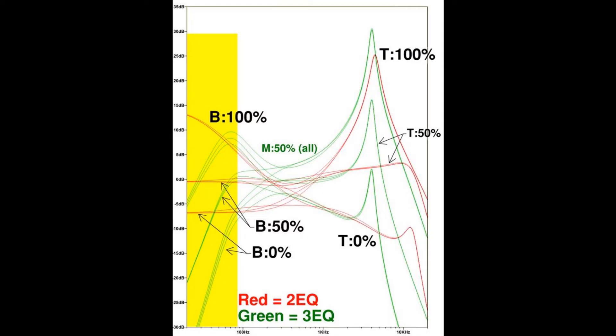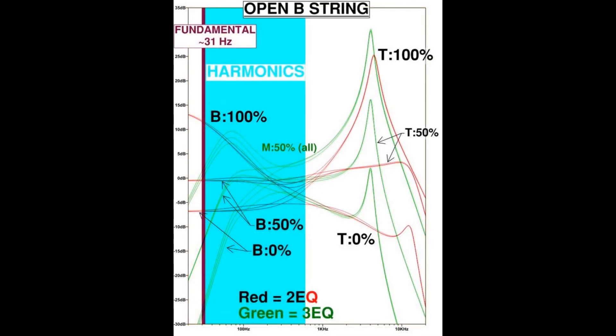As an extreme example, here's the frequency content of the lowest possible note in standard tuning on a 5-string or 6-string bass — the open B string. The fundamental is about 31 Hz, and if we assume harmonics extend up to about the 5th harmonic, we get up to about 155 Hz. An important thing to remember is that for any note you play on a bass, most of what you're actually hearing is in the harmonic range, not the fundamental. So if you have a 5-string Stingray, the 3-band preamp's bass boost would still do a good job boosting even the lowest note, just in a different way from the 2-band.